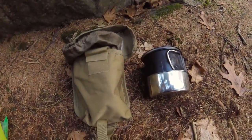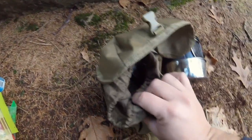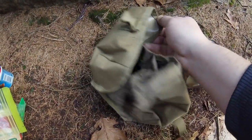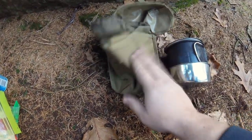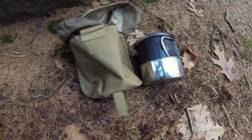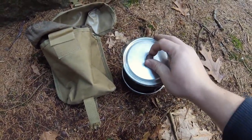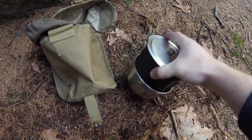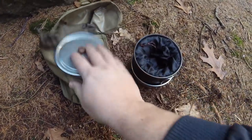I thought it would be nice to show you guys my current cooking kit. I keep everything in a canteen pouch like this. I kind of like it because it's waterproof on the inside, and it basically serves to keep the soot from my billycan off the rest of my clothes. This is my main cooking kit. I use a custom-made aluminium lid — very handy, very light.